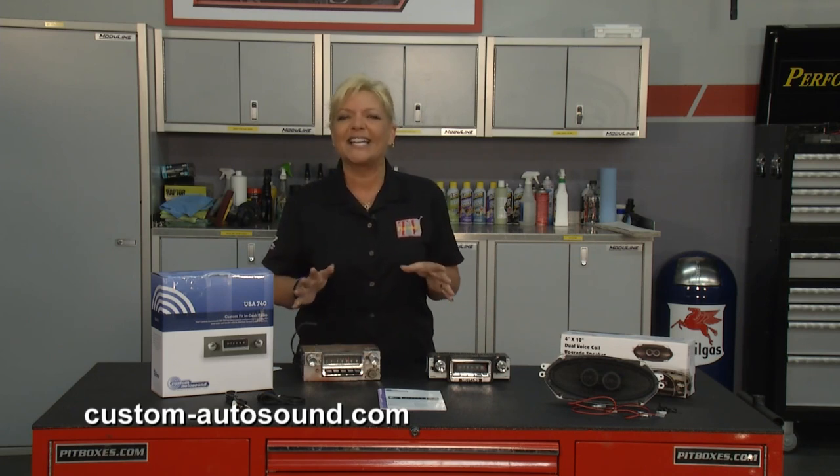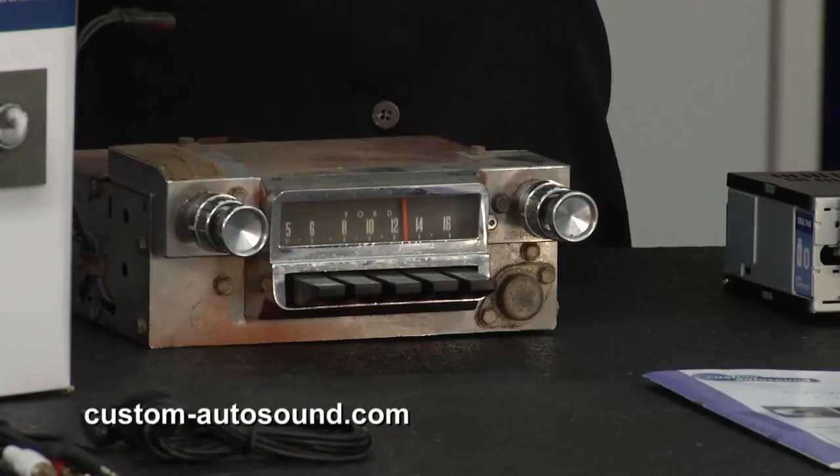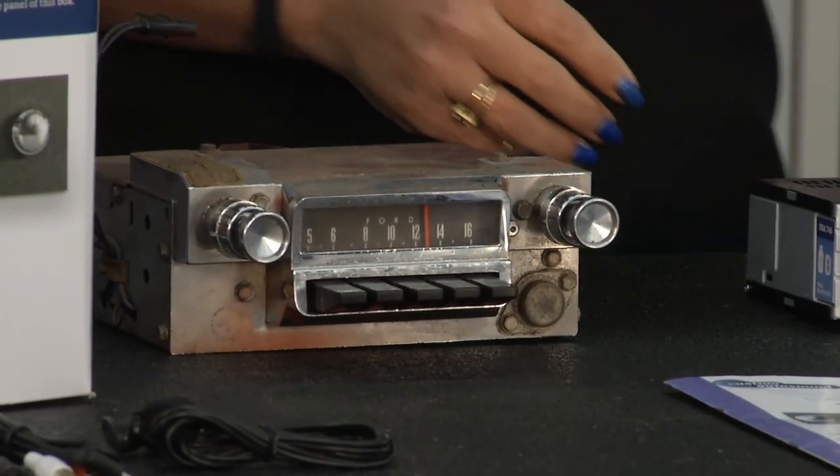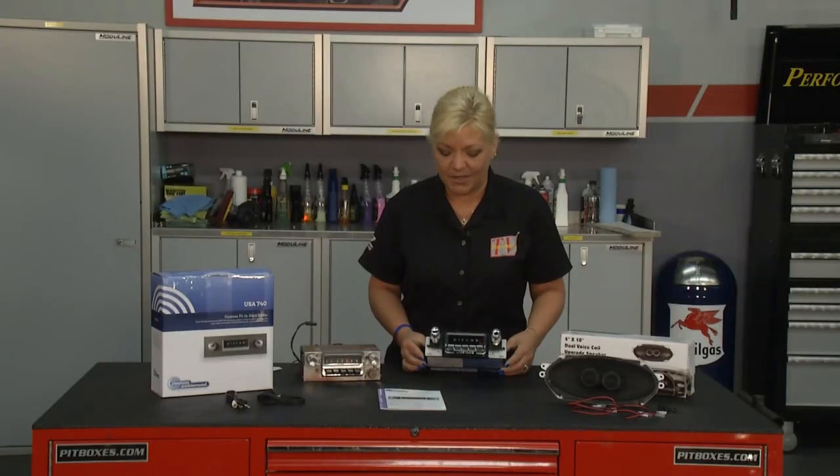They've been doing this since 1977. You can see we have the old, ugly AM radio out of the vehicle, and we're getting ready to install all the latest technology — it is going to look awesome by the time it's done.